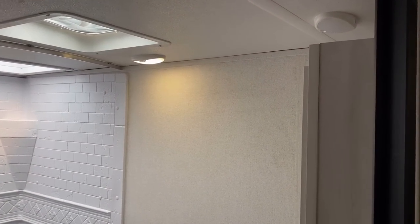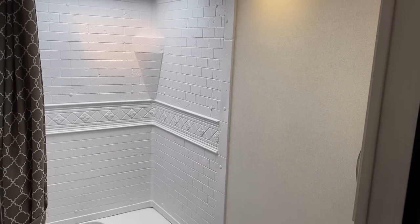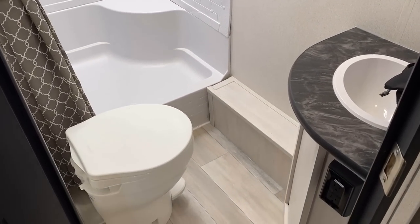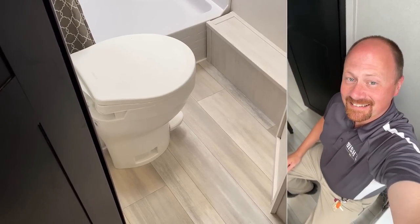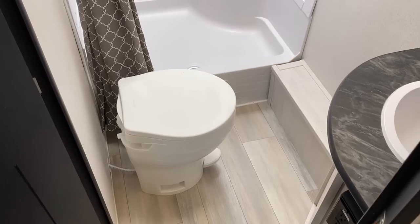Check out the lights in here — they kick on as we walk in. One of the few little toy features I really like: they do dual motion lights in the bathroom. You can turn those off, put them in motion mode, or just click them on. So if you're in the shower with the curtain closed and they don't pick up motion, they won't turn the lights out on you. I like that feature for nighttime use, because little kids can't always reach tall light switches.